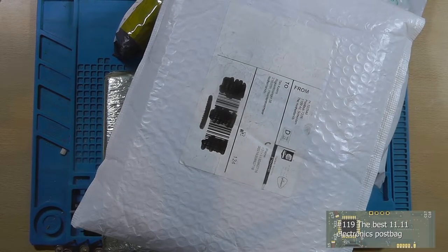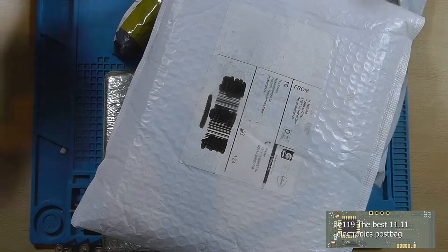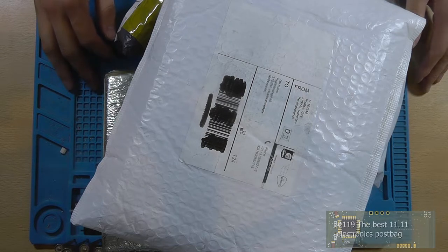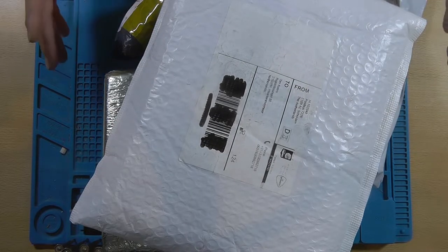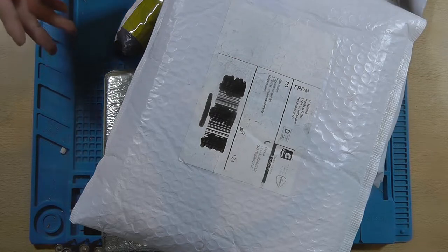Hey guys, this is Tim from Tim's Electronics Lab and welcome back to a new postbag video. We're going to open all this stuff — I ordered it on the 11th of October and I am very excited to see what's inside these items. Of course I already know, but I'm very excited to unpack them.